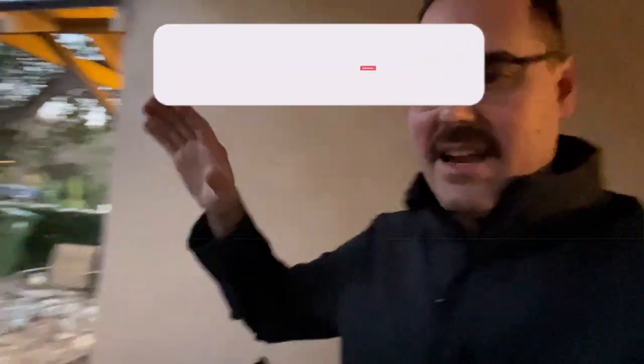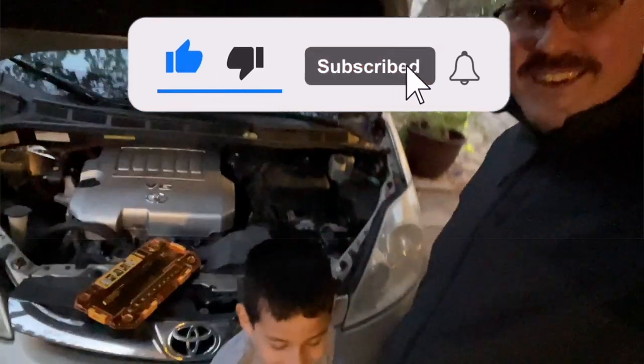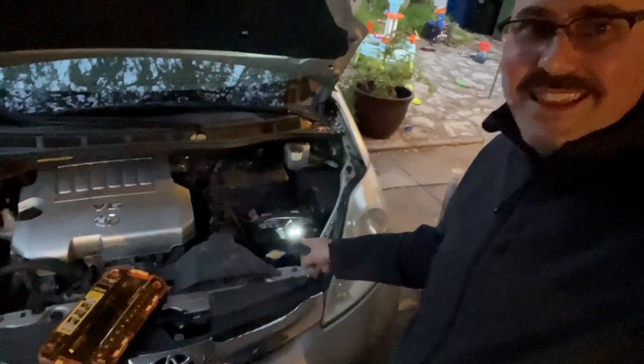Hey, what's up friends, welcome back to the channel. Don't forget to like and subscribe — got that out of the way. So what we're going to cover today, I got my helper here. We're going to talk about this thing right here. As you can see it is clicking, making all kinds of sounds and flashing the light, scaring the rodents away — but is it really?